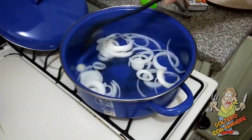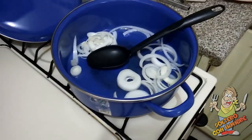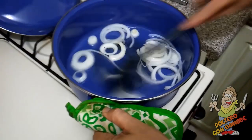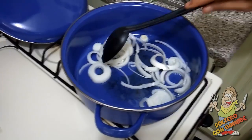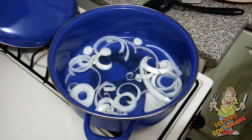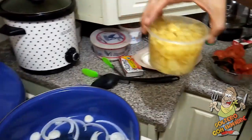Cuando ya la cebolla esté transparentita, vamos a poner el siguiente ingrediente. Ahorita nada más va pura aceite y cebolla. Mientras se va haciendo eso, yo voy a tirarle el agua a mis papitas.